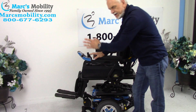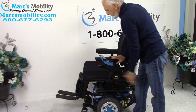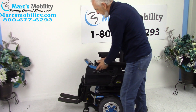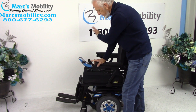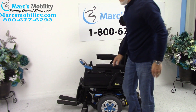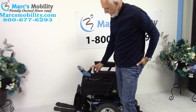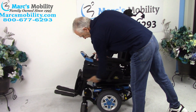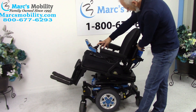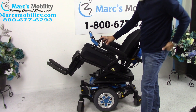You have a swing-away joystick, so you can get closer to a dining table. If you're right-handed - which most people are - we can switch the joystick to the right; right now it's set up for a left-handed person. The next function is the electric tilt - when the base tilts back it takes the legs and back with it because they're all connected together.